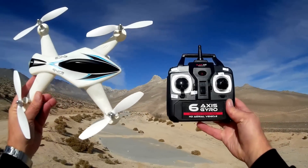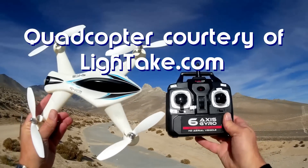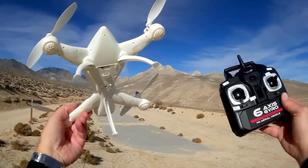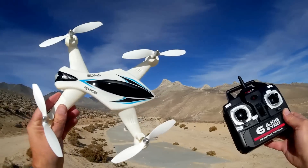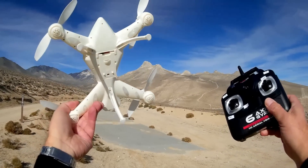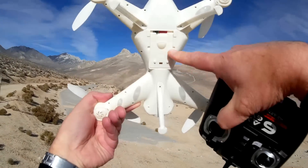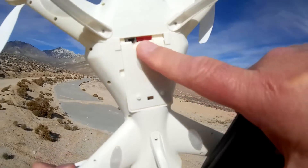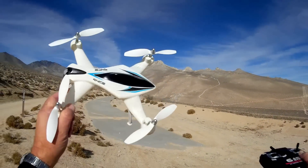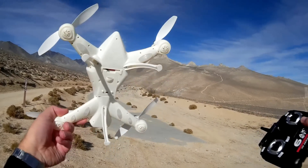Good morning, Quadcopter 101 here. What I've got for you today is a review of the brand new ZC Toys Z1. This is the Z1 model from ZC Toys — I guess this is their first attempt at quadcopter manufacturing, and it looks pretty darn cool for a first attempt. This particular quadcopter is relatively low cost — about $35 with shipping. It does not come with a camera, although camera versions are planned.